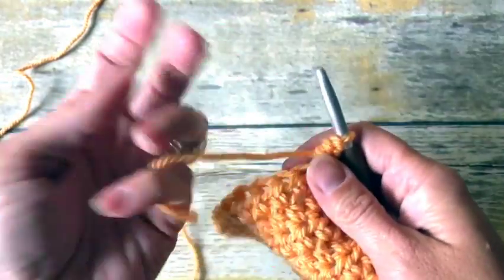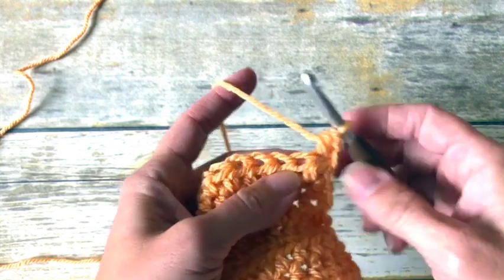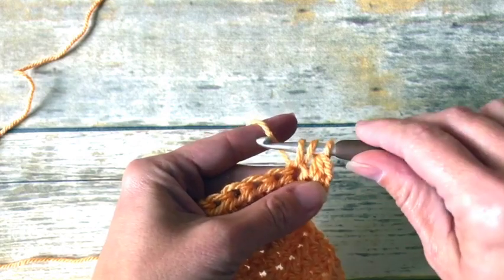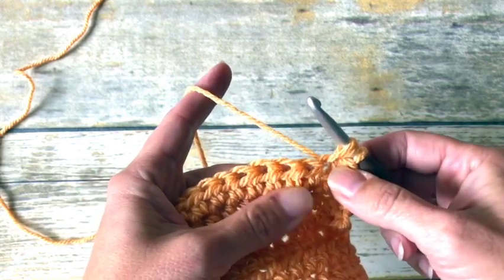I just have a swatch of half double crochets and I'm going to start in this next stitch. I'm going to yarn over, insert my hook, yarn over, pull up a loop. I have three loops on my hook. Now I'm putting these two stitches together.